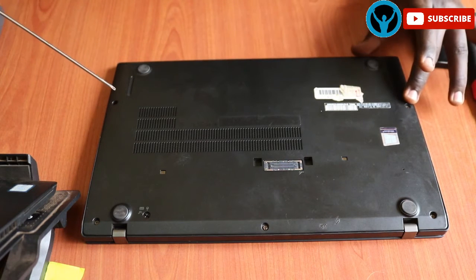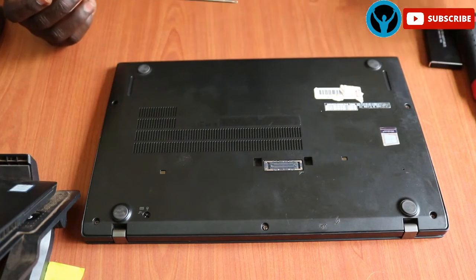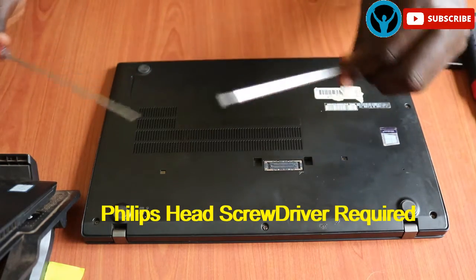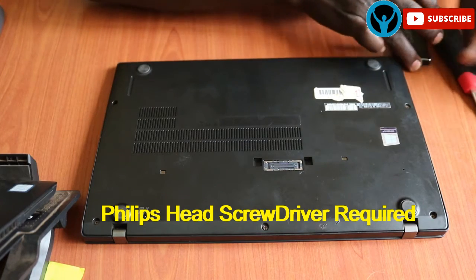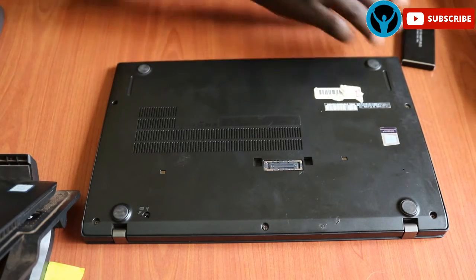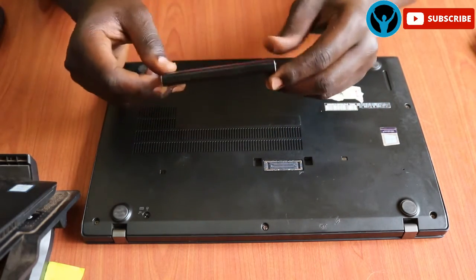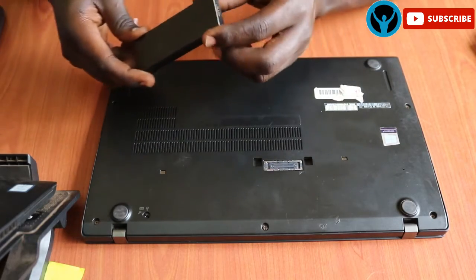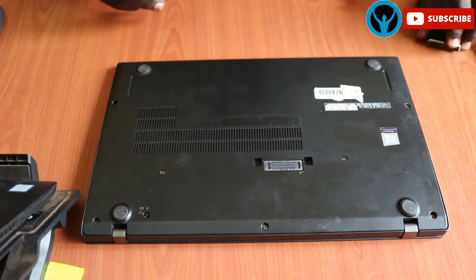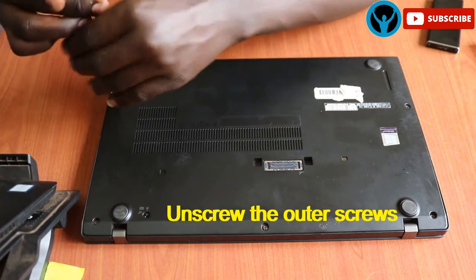This laptop has five screws — one, two, three, four, five. Among the tools that we need, we shall need a screwdriver of this type — any can do. We shall also need this clip tool to help us remove the cover, and we shall need an SSD drive box which can help us check whether the hard drive inside is working.